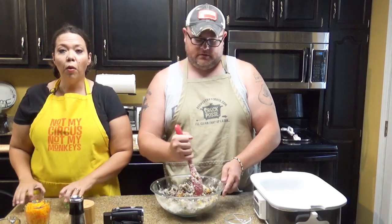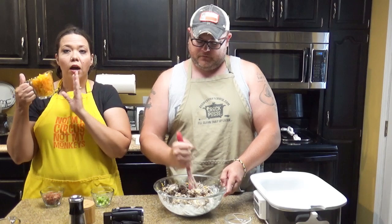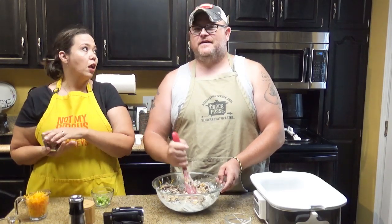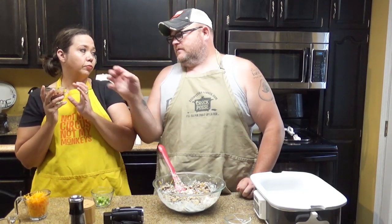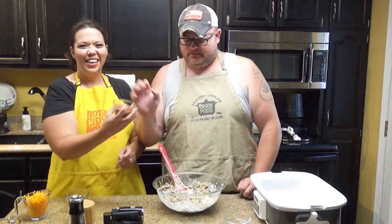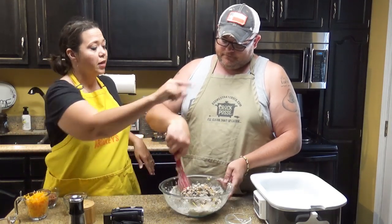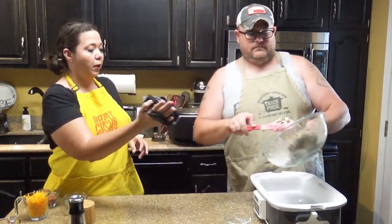Now what we have reserved here is the other half of our green onions, the other half of our cheese — which is another cup of cheese — and then the magic fairy dust we call crumbled bacon. That is eight slices of bacon crumbled. That's why this is a bacon cheeseburger casserole.